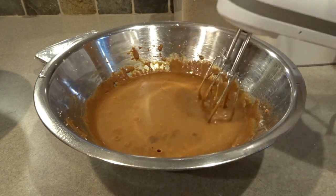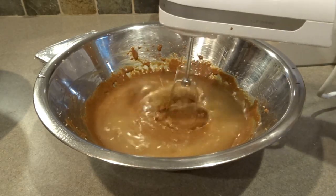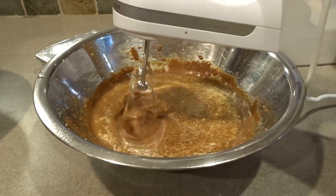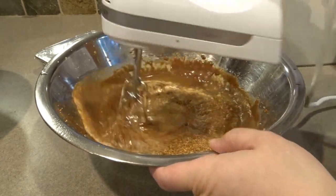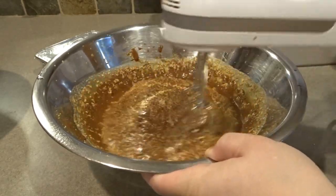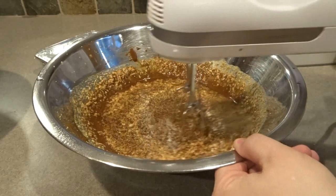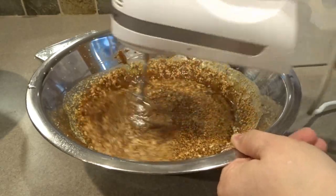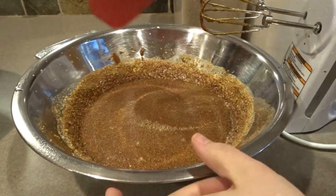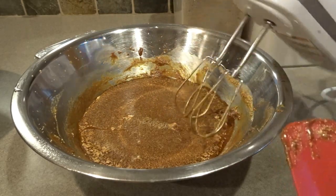If it looks like it's going to be splashy, you could turn this off, go around by hand a little bit to get some of that water incorporated, and then turn the electric mixer back on. You can see that the fat kind of rises to the top — that's okay, it's going to incorporate nicely when we add in our dry ingredients. I'll clean up the sides a bit and blend a little more. You can see it's really wet here, so you don't want to have it on high.